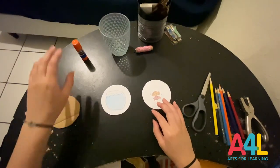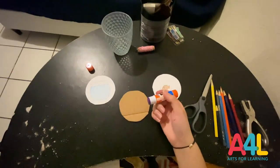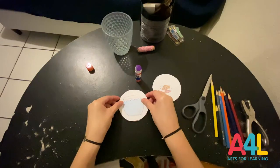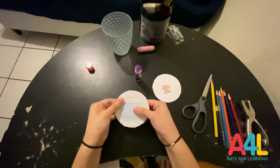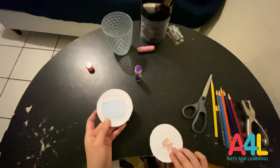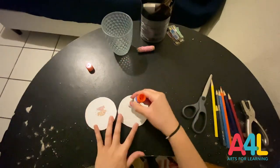When you're finished drawing, take your first circle and glue it to one side of your cardboard circle. Press it into place, make sure it's perfectly glued on. Next, you'll want to put your other drawing onto the other side of the circle. However, you'll want to place it upside down. This is very important so that your image shows up correctly once you play with it in the end.